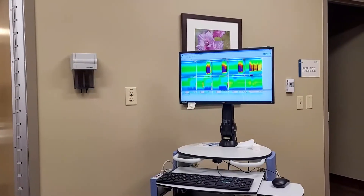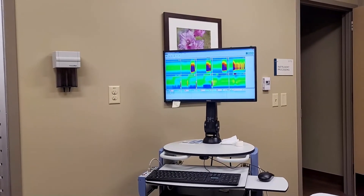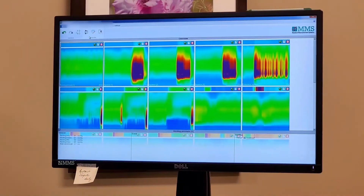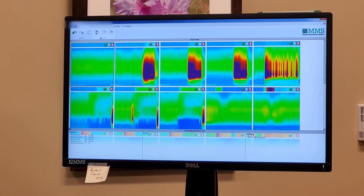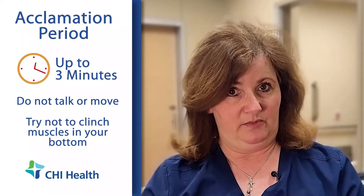Once we are ready to begin I will gently insert the manometry probe into your anus, and on my monitor I will be able to see the muscle pressures within the anal sphincter. When I'm comfortable with where that probe is I'm going to secure it in place so that it doesn't move throughout the course of the procedure. We're going to do a time of up to about three minutes where I'm going to have you get acclimated to that probe.